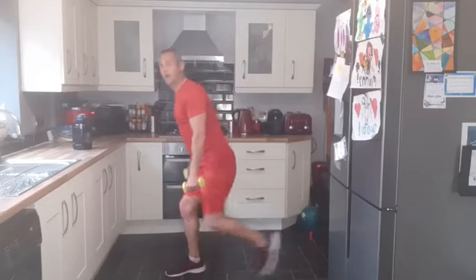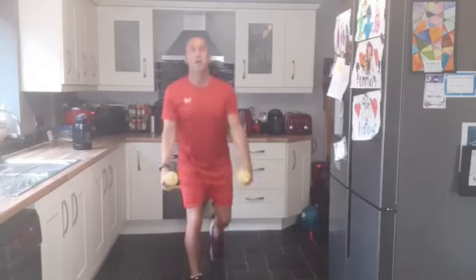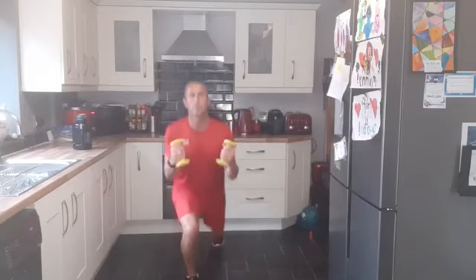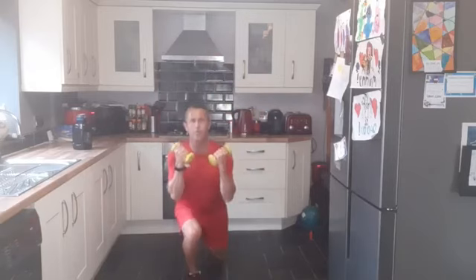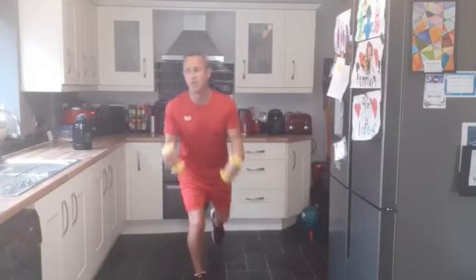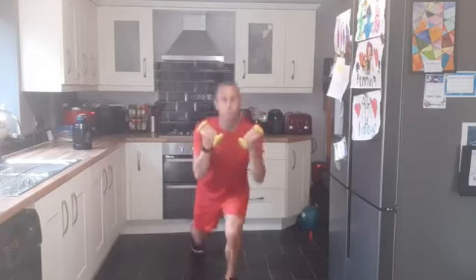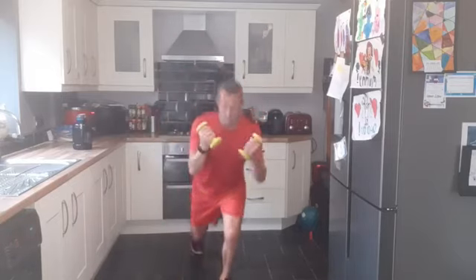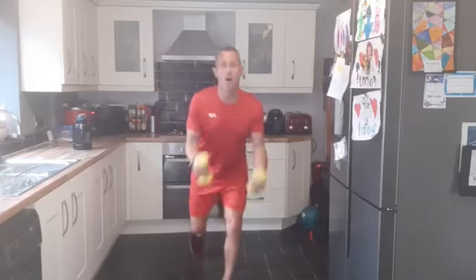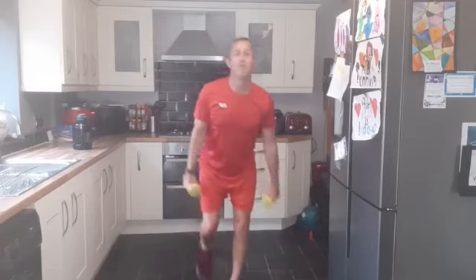We're going to do a reverse lunge now, so reversing back, we'll do a bicep curl — both together, alternating, one and then the other. Nice controlled movements, get that knee as low as possible, almost touching the floor, just hovering above it. Keep breathing, keep that core engaged. Fifteen seconds — and we are halfway through. I'm sweating already! Two, one, and good work.